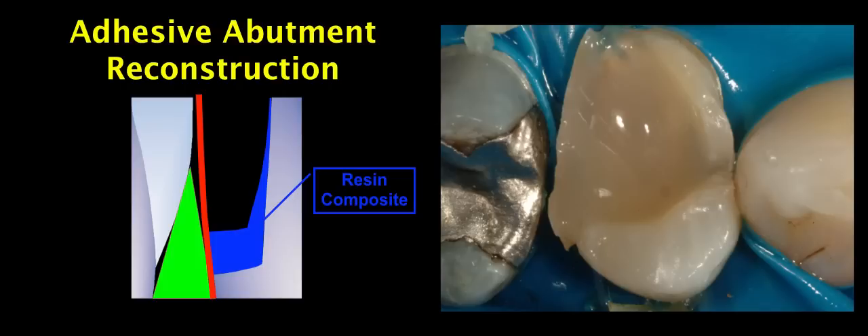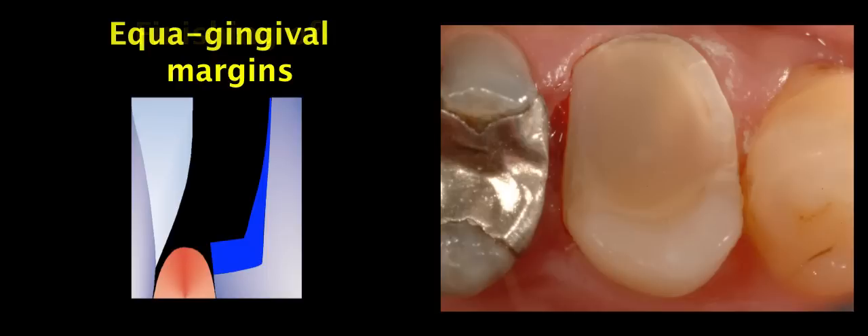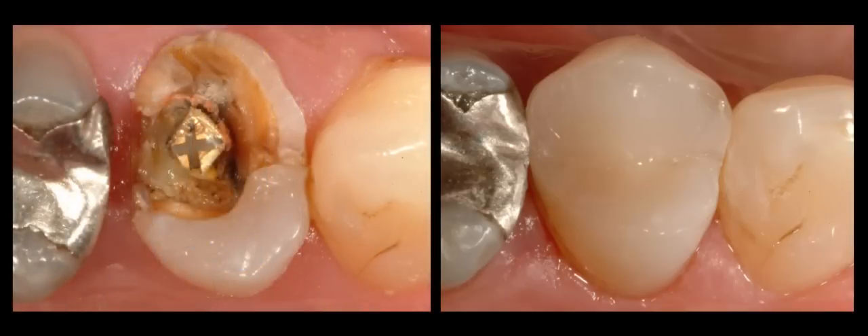The adhesive abutment reconstruction is done with the help of bonding agent and resin composite, and we come out of the gums in the crucial area. During finishing of the margin, the bonding agent and composite are removed where enamel is present, but at the crucial area of the proximal box we finish at the level of the gums. The resulting equigingival margins help greatly with impression making, trying, and luting of our indirect restoration — the best solution for demanding cases like this one.